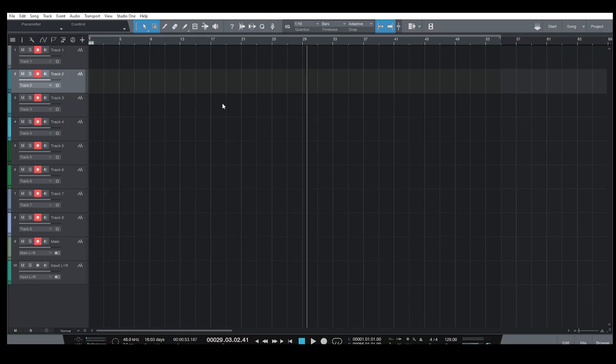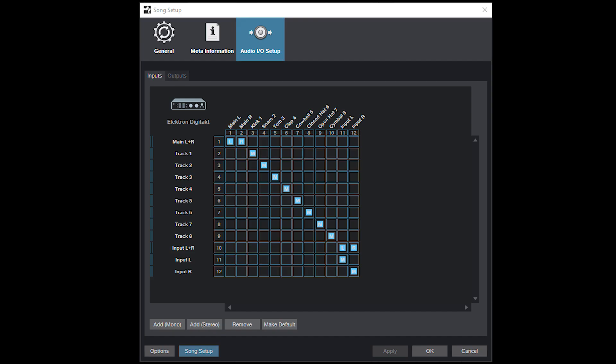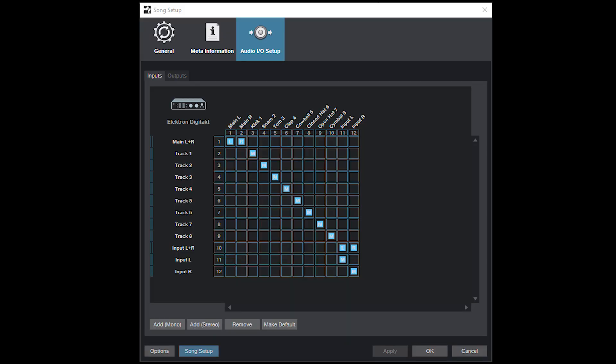My DAW of choice to test Overbridge 2.0 is Studio One 3. Here you can see I've added eight tracks resembling the eight tracks on the Digitakt, the main output, and the input stereo. You can do that in Studio One at the song setup, where you can see the inputs and outputs of the Digitakt. It's cool to see that such a small box has so many options — you can add mono and stereo channels for each track.